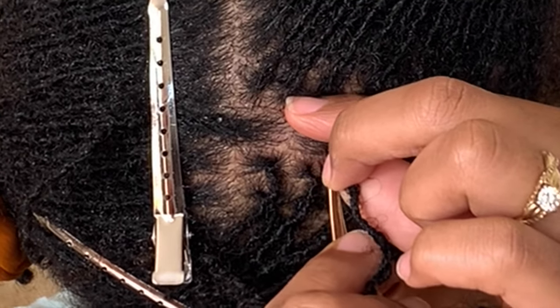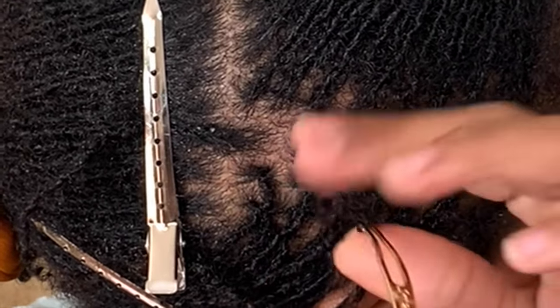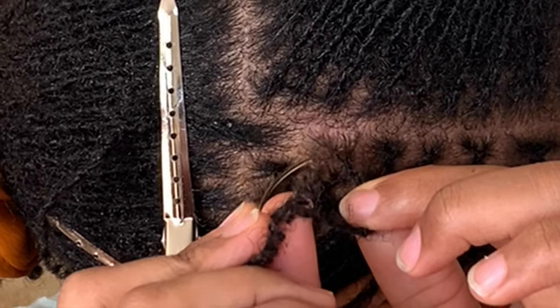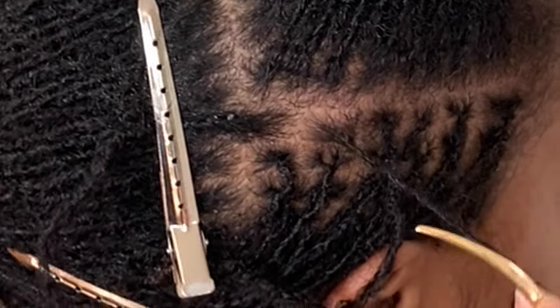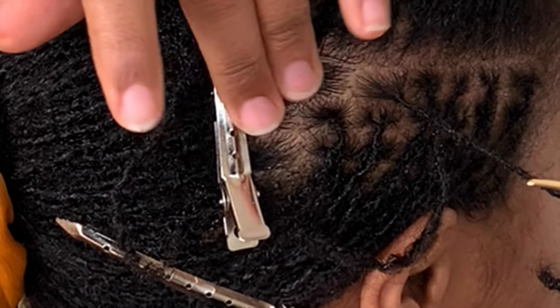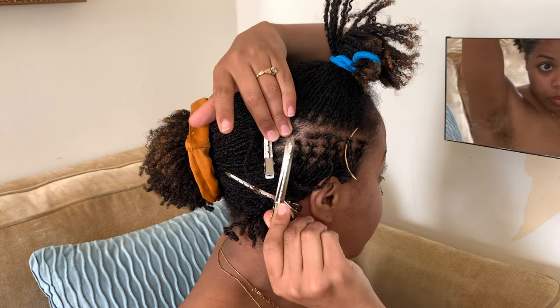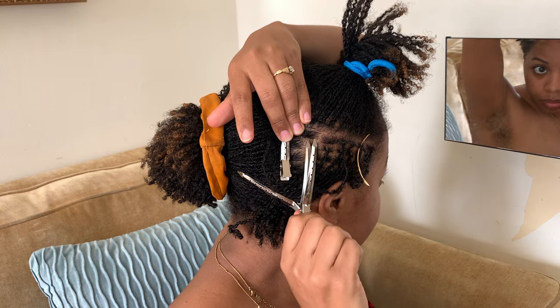You also want to be careful about not accidentally combining your locks together. One way to avoid that is by placing a finger at the edge of your lock so that your needle doesn't accidentally snag another lock. Another way is by adding a clip on either side of your locks — this is especially helpful if you do not have a three-way mirror.